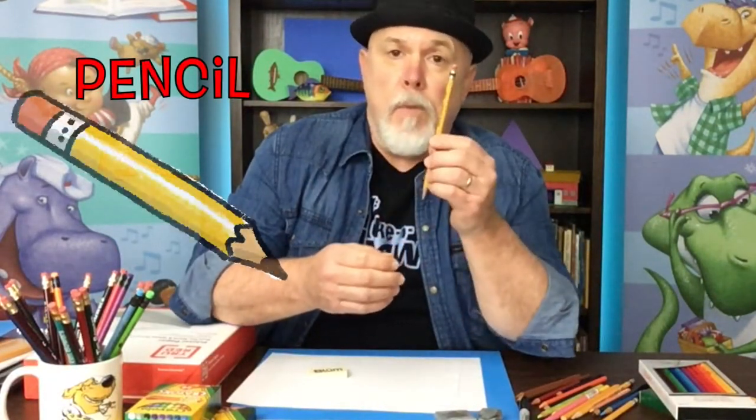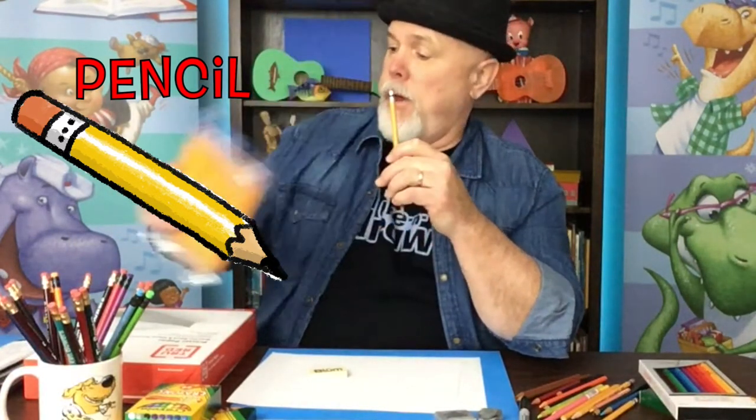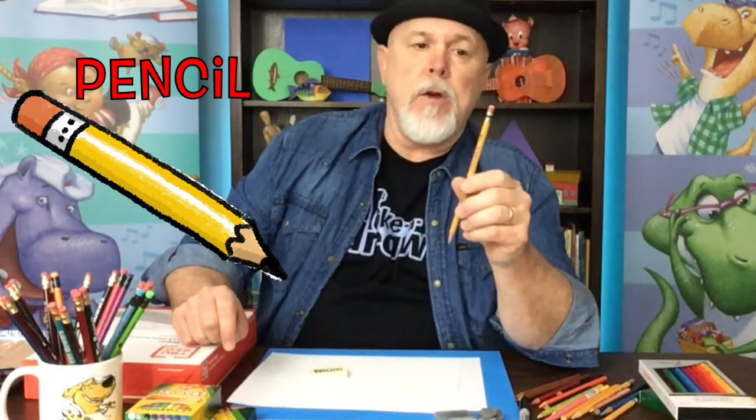And these are 2B yellow pencils. You can find these just about everywhere — they come in big packs. They're not a fancy drawing pencil; I have fancier ones I use too, but I also use these for just sketching and everyday use. For kids and for most uses, these 2B pencils are great.